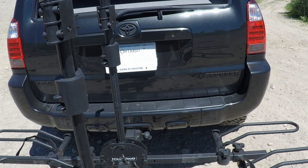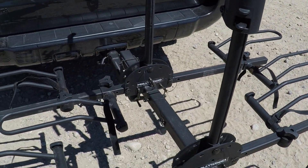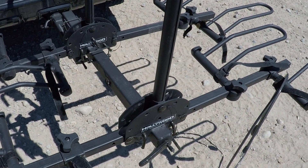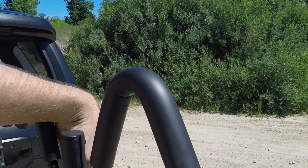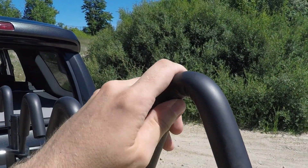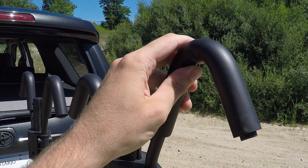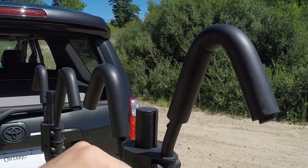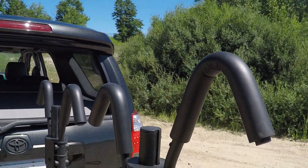The way bikes mount is you put the wheels into the trays and Velcro straps wrap around the wheel to hold it in place. Then frame hooks come down and clamp on top of the frame — it's padded with rubber. There is potential for scratching if you have a dirty bike, so wipe off your frame and the inside of the hook before attaching.